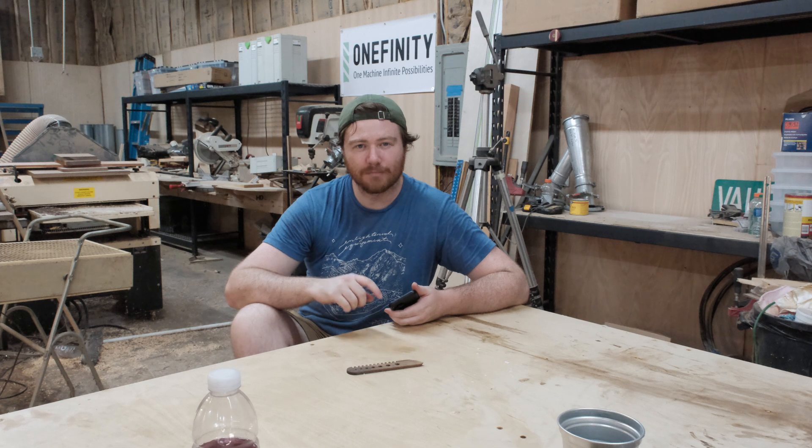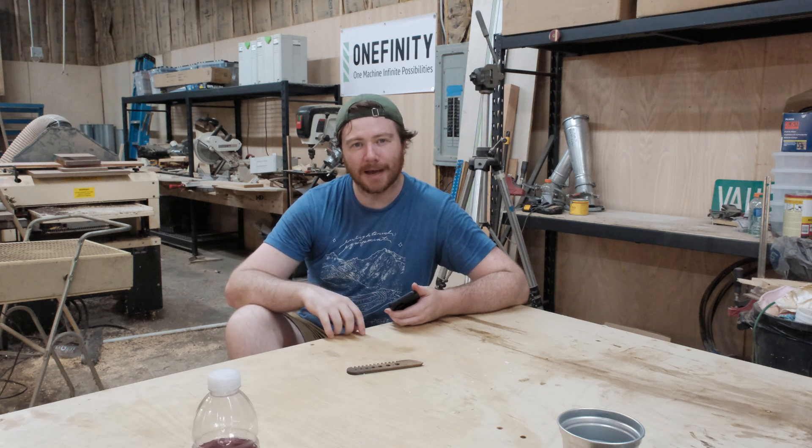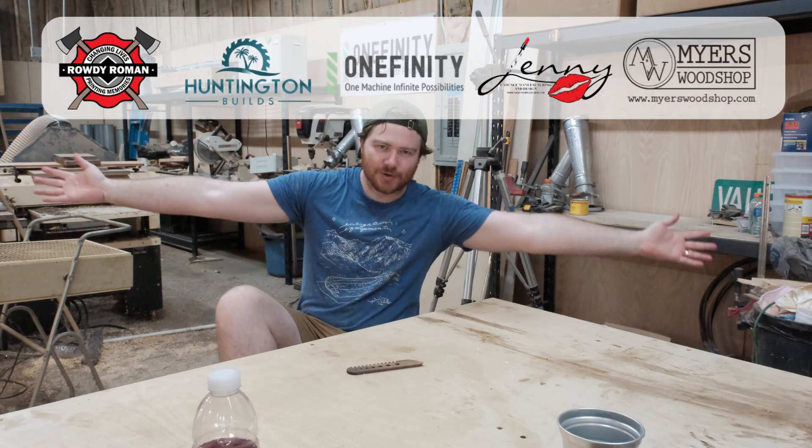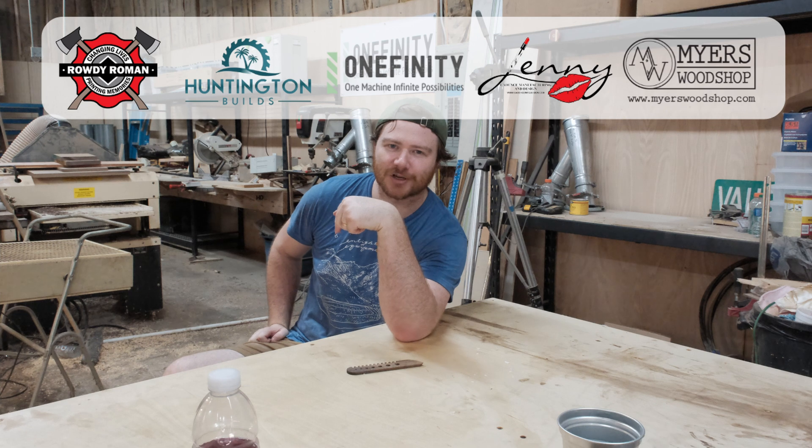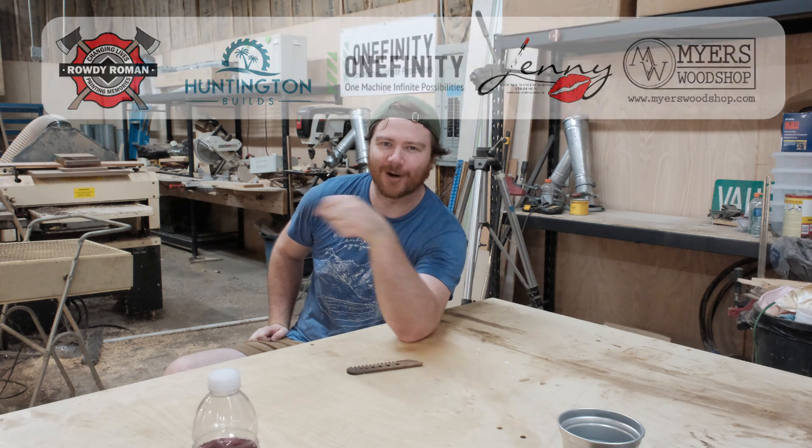Tomorrow's project has to do with marbles, which I'm just now realizing means I need to go to the store and buy marbles. A huge thank you to all these supporters of Make Timber — they're listed above and linked down in the description below. I will see you all in the wood shop tomorrow. I just realized I didn't really say what this had to do with Simon and Garfunkel: parsley, sage, rosemary, and thyme. See you tomorrow.